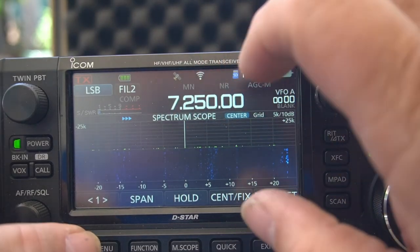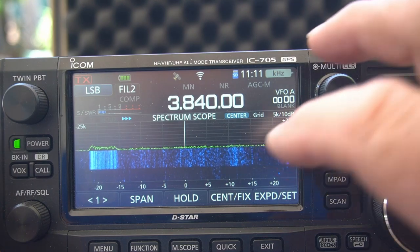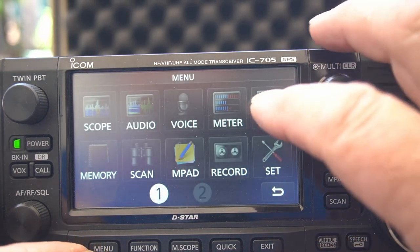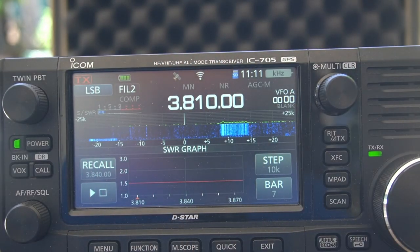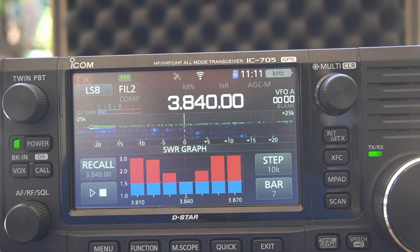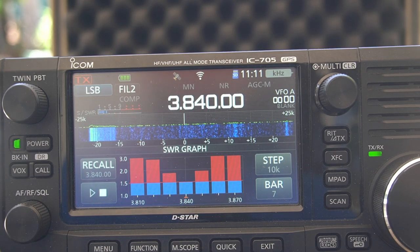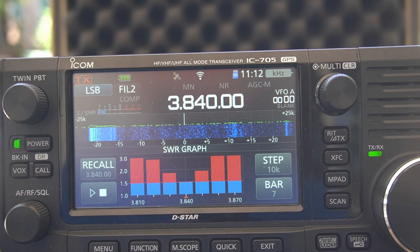Now this is the band that's not very wide — this is 80/75, whatever you want to call it. It's not quite as good. Right there — it's just a couple kHz below and above 3840 where it's below 1.5. Up at 3.0 SWR you could tune that with an onboard tuner. That just gives you an idea. It's not really wide-banded, but it works.